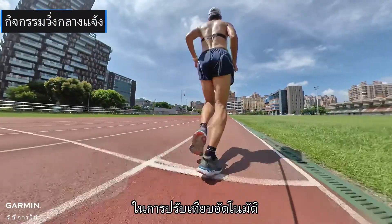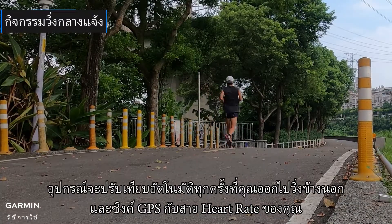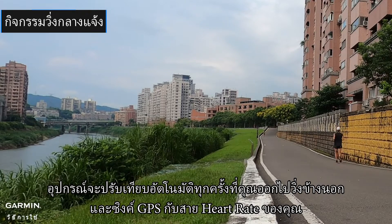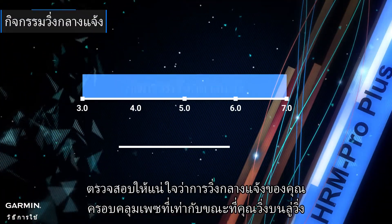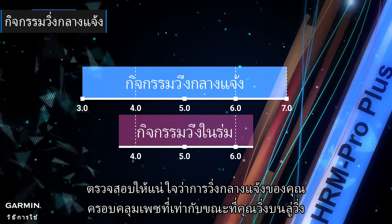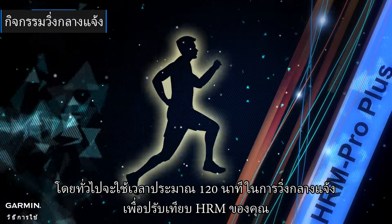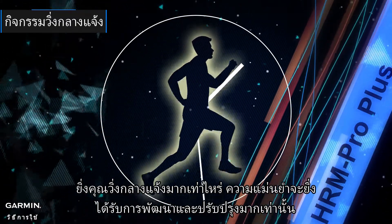To perform automatic calibration, please wear the heart rate sensor. The device will auto-calibrate whenever you run outside with GPS and your strap. To get the best possible auto calibration, make sure your outdoor runs cover the same range of pace as you typically run on the treadmill. It typically takes 120 minutes of outdoor running to calibrate your HRM, though accuracy will continue to improve the more you run outside.